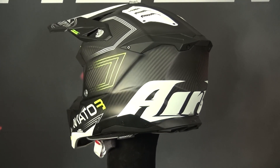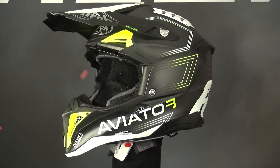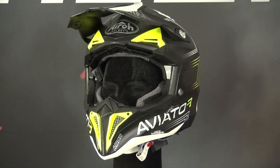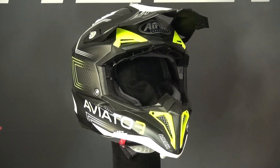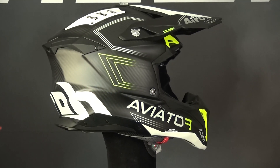These shell sizes are distributed across XS and S, M, L, and XL to XXL. This means the helmet will provide a better and more proportional fit, making the helmet more lightweight and less bulky — all good things for improving both safety and comfort for off-road riding.